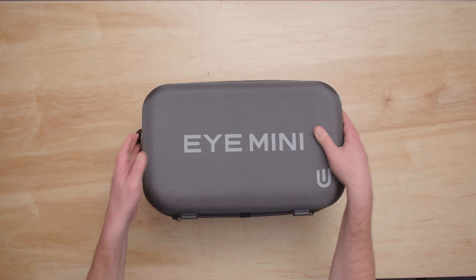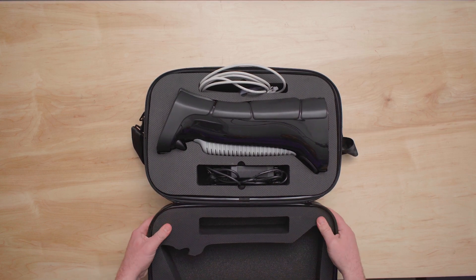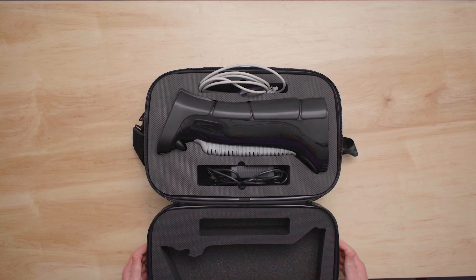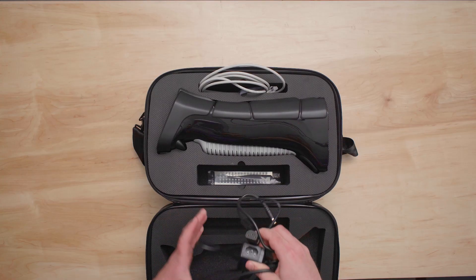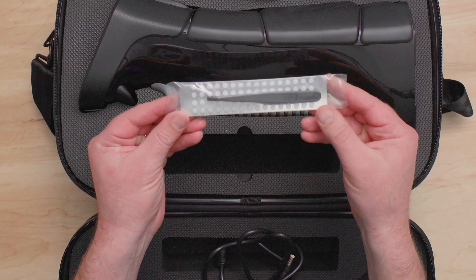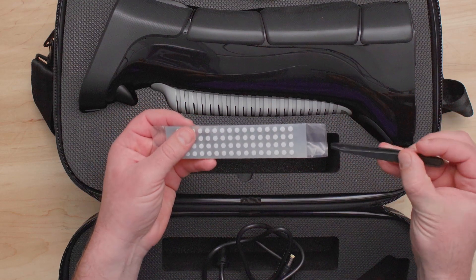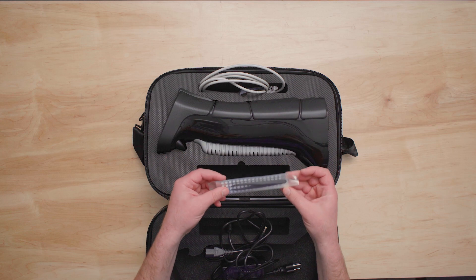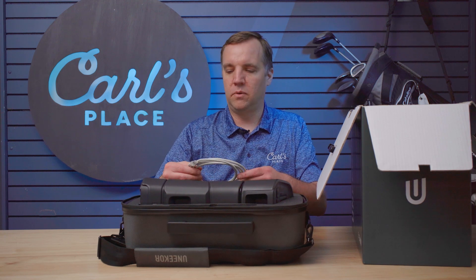Unzip it here. The case has got a nice foam interior that's molded around the actual launch monitor, so nothing is going to shift around in there — everything is held in place. We've got a power cord and a power brick for charging. We've also got the club stickers for the i-mini. You put those on to get all of your additional club data, and it comes with tweezers for applying those accurately to your clubs to make sure you're getting the most out of your data. And up here it looks like it's the ethernet cable that you can plug into the i-mini and use to connect to your computer if you don't want to use wireless mode.